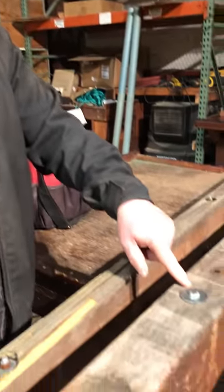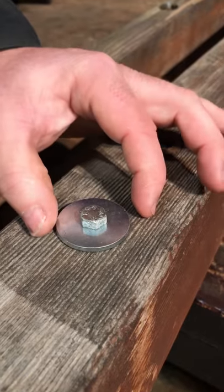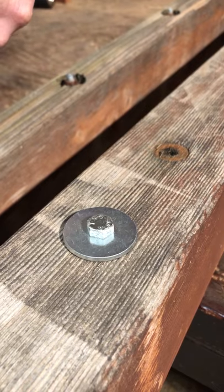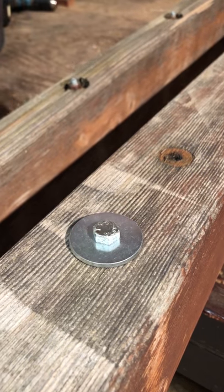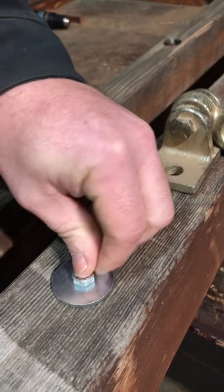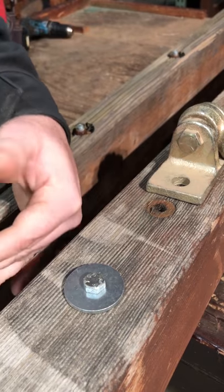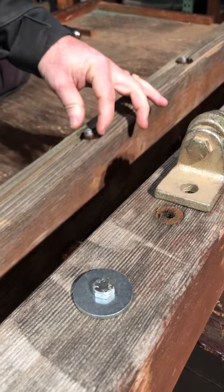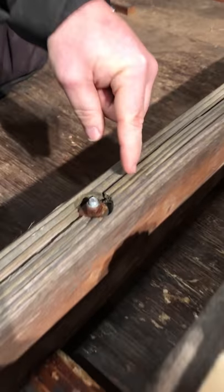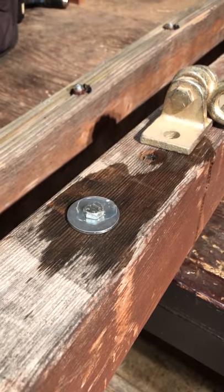Typically, the way we do our swing beams is with a big fender washer, which creates a large diameter surface. When you tighten the swing hangers — these are the type we use — you have this surface on the opposite side, giving you a big surface area that doesn't pull through the beam. As you can see, this washer versus this hole is quite a difference — probably about one inch versus one and a half inch.